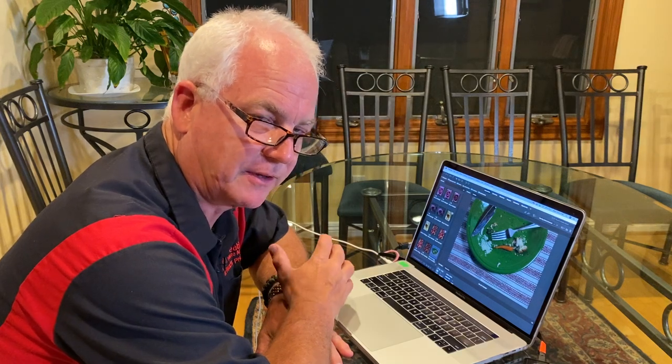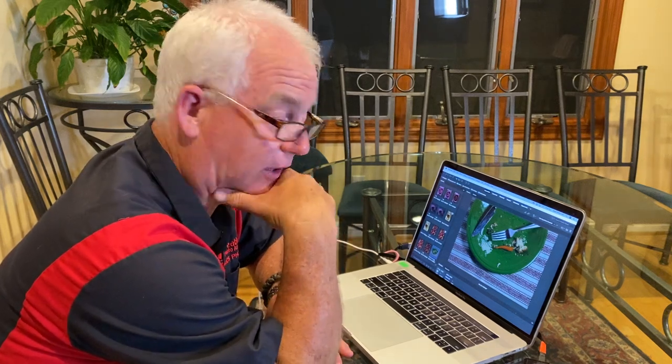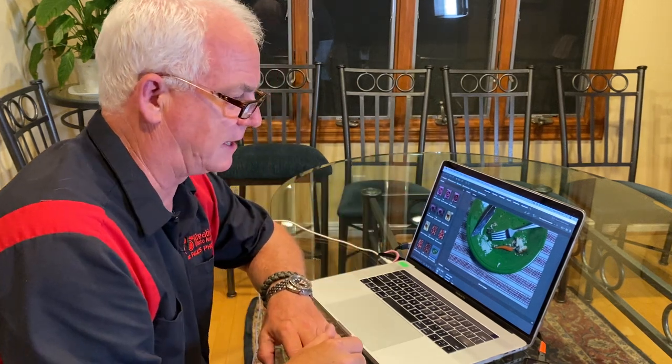Hi, it's Mark Komen from Paul's Photo, the Creative Photo Academy, and the lab at Paul's Photo. It's day three of our Be Creative series and I wanted to show you tonight — I haven't done a photo edit in a while, so I'm going to show you photo editing tonight.